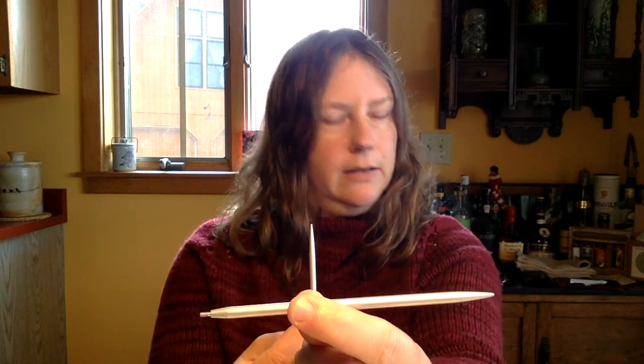Our first brand of interchangeable circular needles are made right here in Vermont — they're called Dyak Craft, D-Y-A-K, which is the family name of the person who makes them. I have two sets of these interchangeables: a five-inch tip set and a three-and-a-half-inch tip set. The shorter length is handy for knitting smaller circumferences, like sweater sleeves or hats.